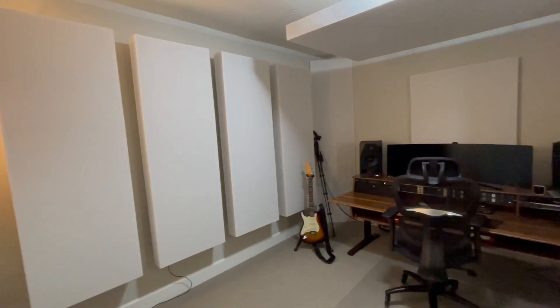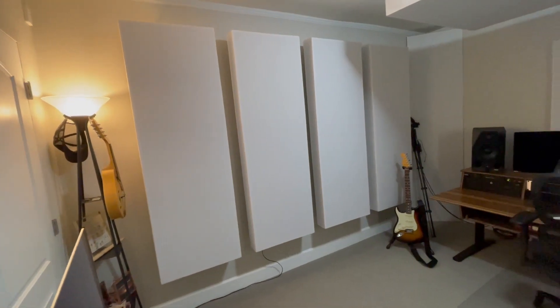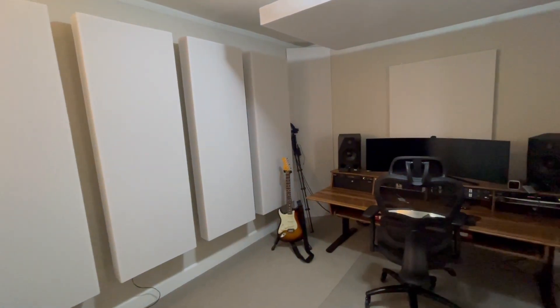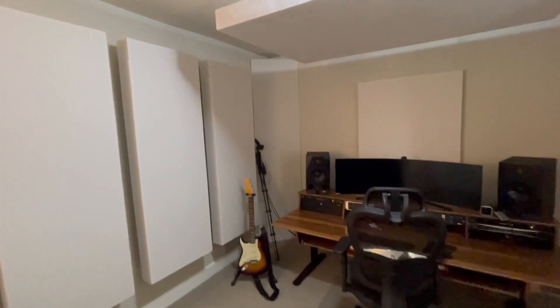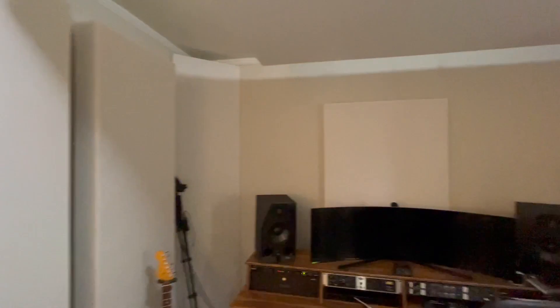We're all done with the install. We got all these panels — those are two-by-sixes on the left, with the first reflection and side reflection being in the front. We got the corner bass trap that's about eight feet tall, and then we got the window plug.